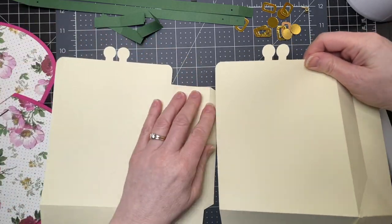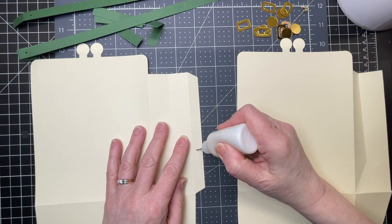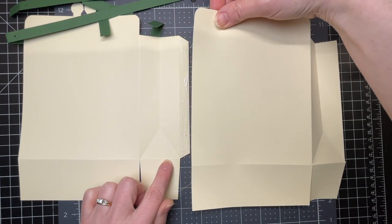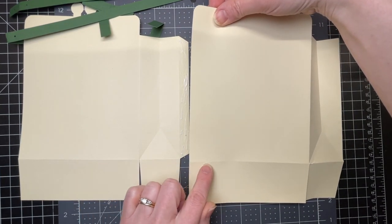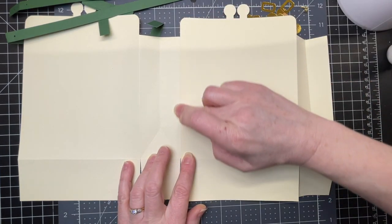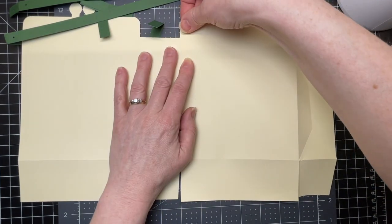I've done that for both pieces. Next, I'm putting glue on the tab that's on the right-hand side. Now I'm bringing my second piece over and making sure that the score lines at the bottom match up exactly, and I have my cut edge for that side right against the score line of the tab.